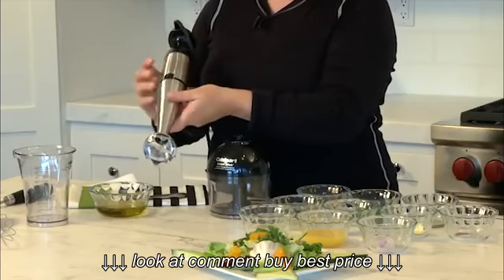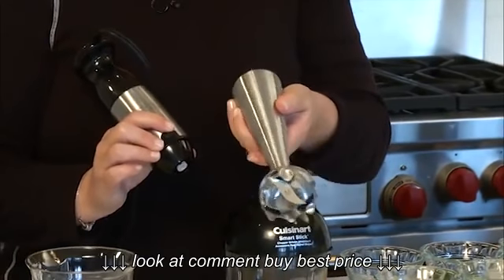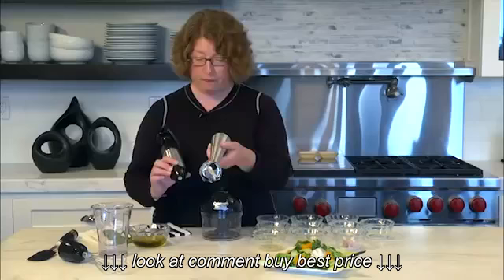The bottom piece is removable — just press this little button and pull it apart. This way you can wash it in the sink, put it in the dishwasher, whatever you prefer.